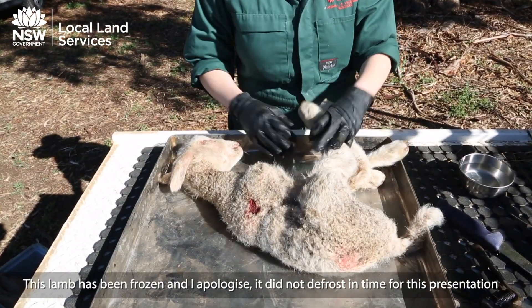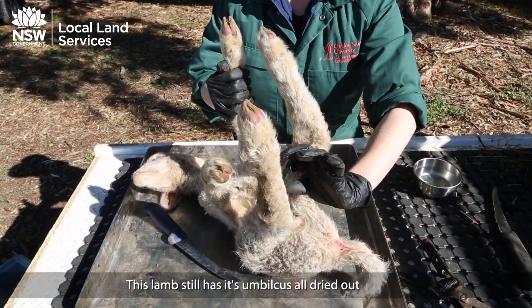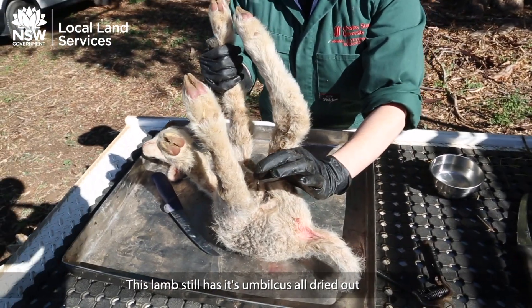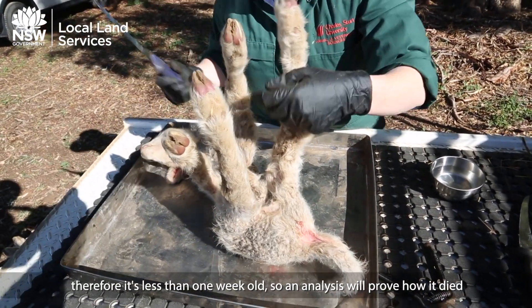This lamb has been frozen and unfortunately it did not defrost in time due to the cold weather. This lamb still has its umbilicus all dried out, therefore it is less than a week old, so our analysis will be able to tell what happened to it.